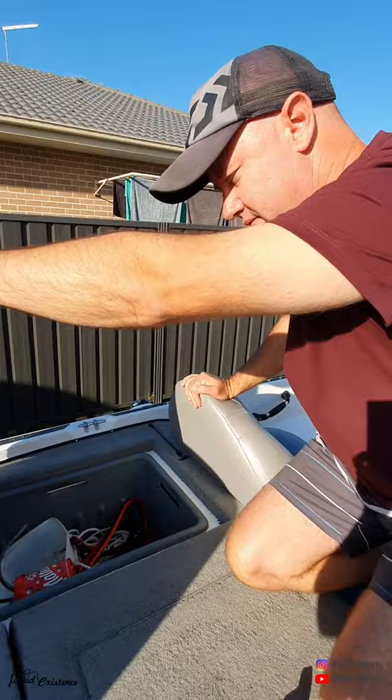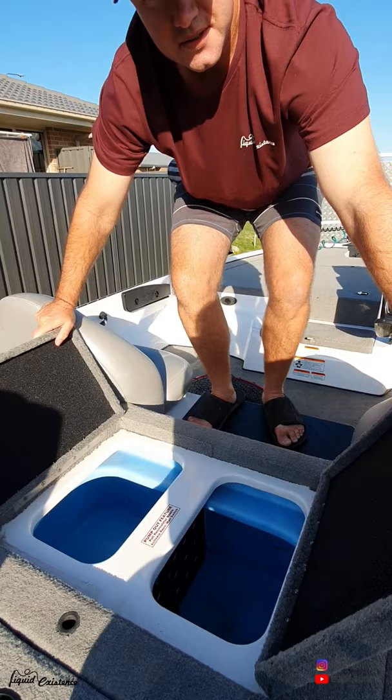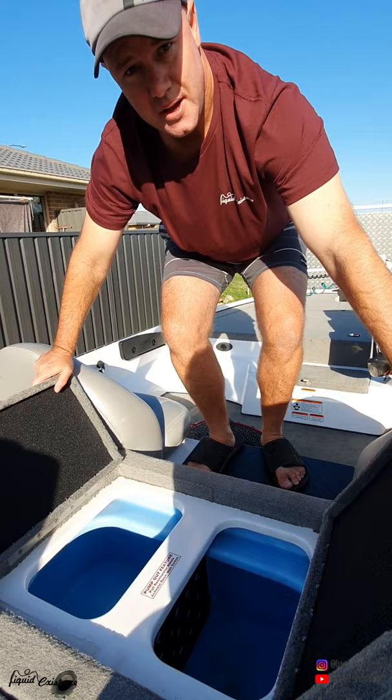In the middle here we have the live well. Compared to the last boat I had, it's good in the fact that it's not a cable - it's just pump in, pump out with a plug. Usually with a cable and fishing in salt water all the time, the cables do tend to seize up over about four or five years, so having the pump out option and the plug is a lot better.